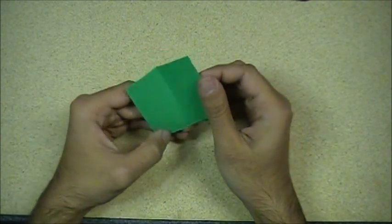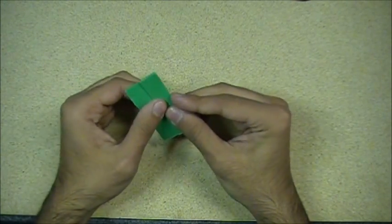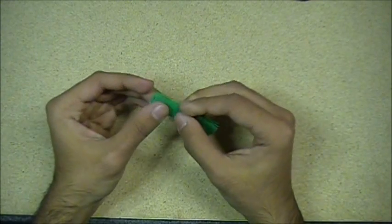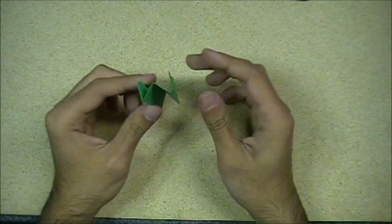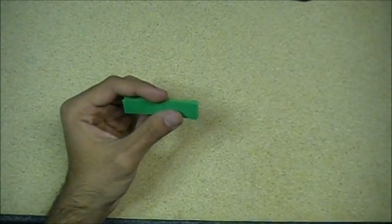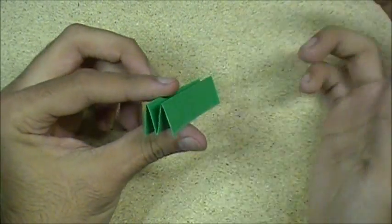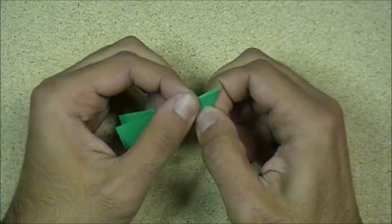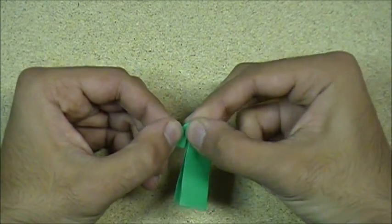Now we have it in half — we wanna fold it in fourths. Now it's in fourths. What we wanna do now is take one of these corners. We're gonna take this edge and fold it to this edge. It doesn't matter if you're holding it open or which side is up. You wanna take this and fold it like this, and then fold this down like this, right up to the edge.